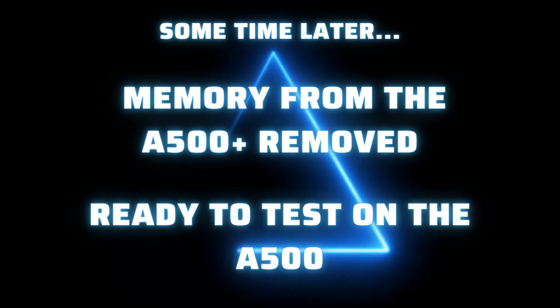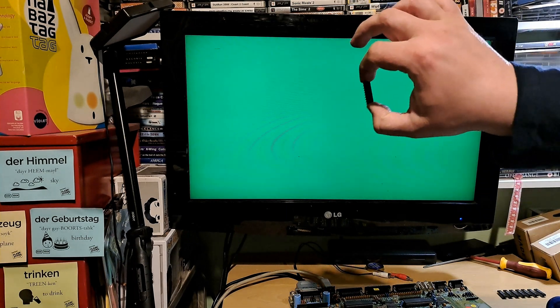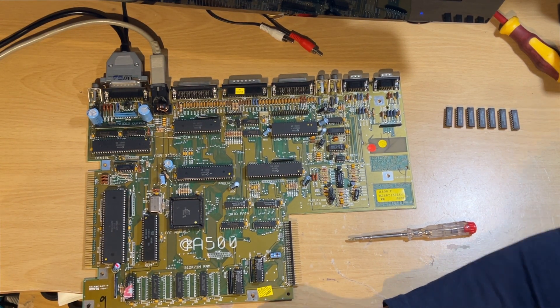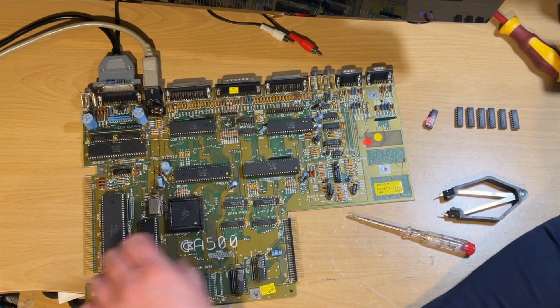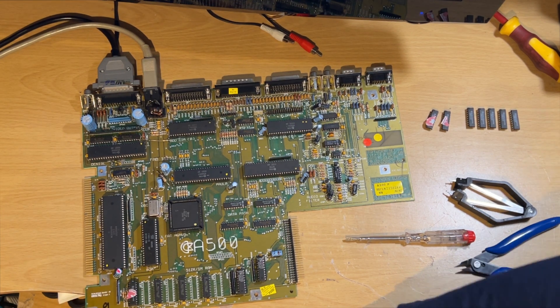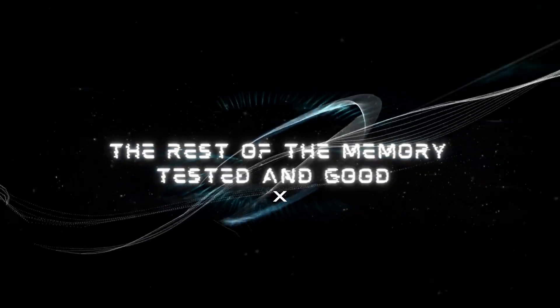I've removed all the memory chips from the 500 Plus now, and put a socket on my old 500 just so I can test each chip individually. This green screen is with no chips in there. I'll put the first memory chip in - it's a chip from the 500 - and it's booting up, so we know that one's good. Putting a little sticker on it so I know I've tested it. The next ones are also good. But this one - bad, obviously damaged. So all the rest of them were okay.